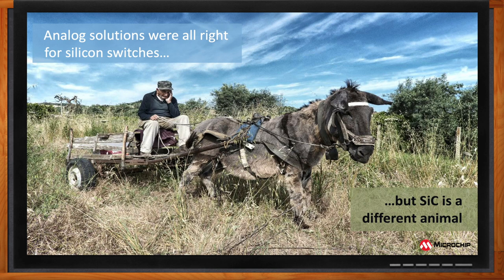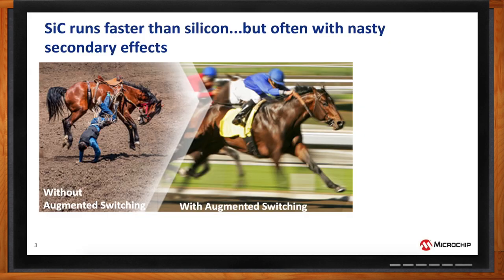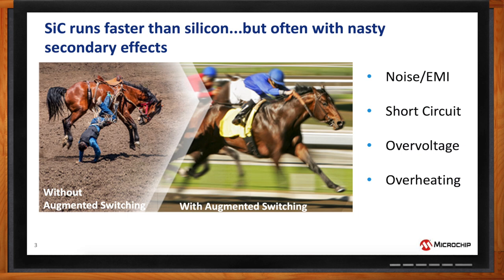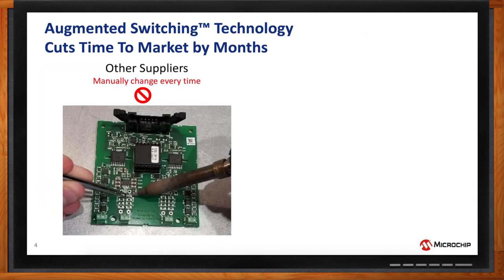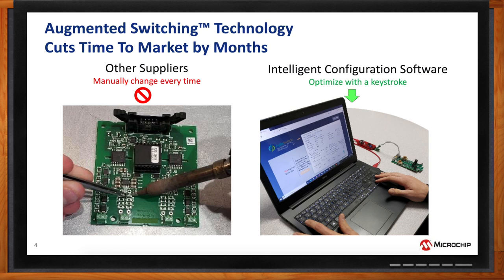How does this solution compare with other similar technologies on the market today? Silicon carbide runs faster than silicon, but as a result there are some very nasty side effects — higher dV/dt, which creates more noise or EMI in the system, much higher susceptibility to short circuit, higher overvoltage, and overheating. Typical alternative driving solutions are analog. What we've developed is that digital solutions, primarily with a technology called augmented switching, is what's required to address these challenges — and that's the primary difference from the alternatives on the market.